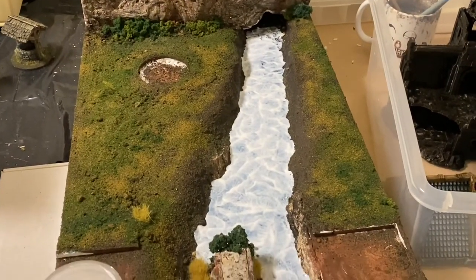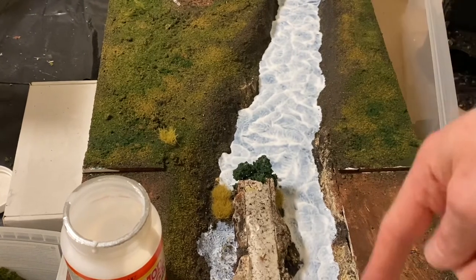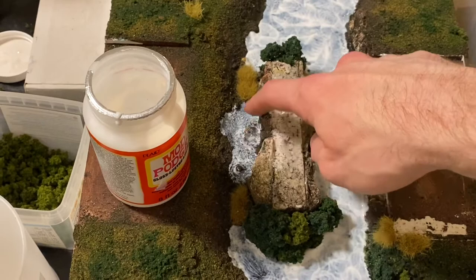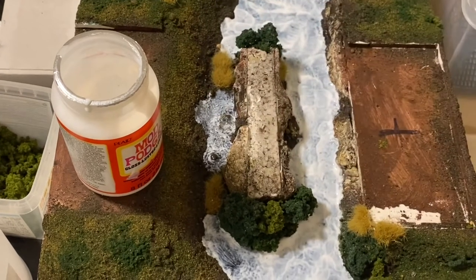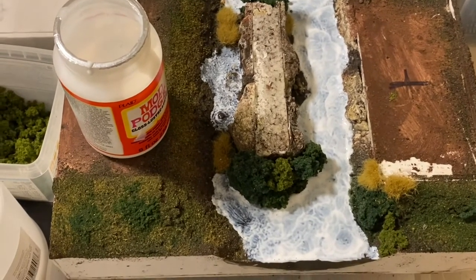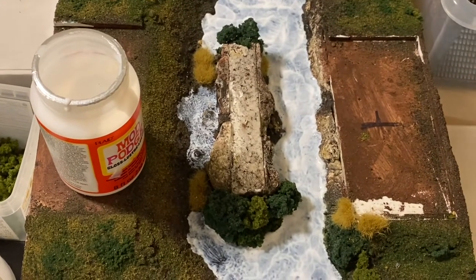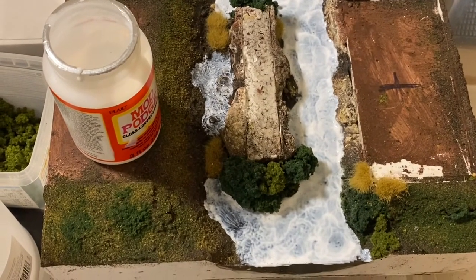That's about 10 minutes worth of work, not too bad. It's come out with some nice rippling - you can see they kind of go across the river and work their way down. They'll be less definitive once they dry because they go clear. Down at the end there was very little water flow because I didn't put enough resin in, so I just stippled this on with a brush and blew the surface clear on top of the rocks so it looks like stagnant water. Overall pretty happy - there are a few little bubbles which couldn't quite get to pop, but water naturally has bubbles anyway.